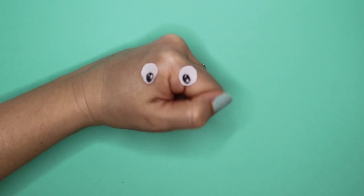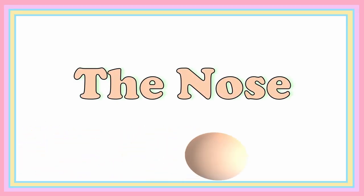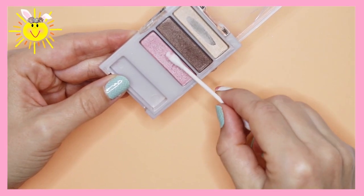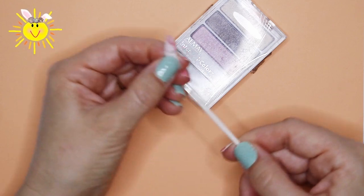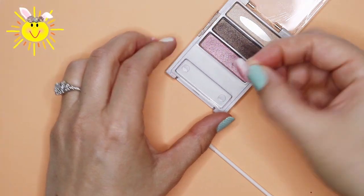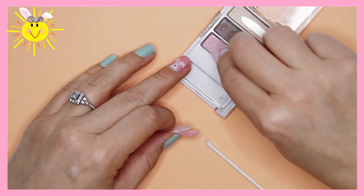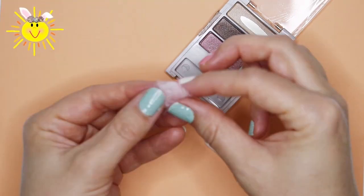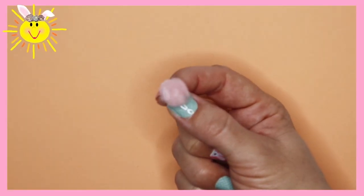To make the cutest little bunny nose, you'll need a Q-tip and some pink eyeshadow. You can always use a light pink marker instead. Remove the cotton from one side of the cotton swab. Fluff the cotton and dip into the eyeshadow for more coverage. Continue fluffing and coloring until you have the nose shape and size you're happy with. This bunny's going to be able to smell the best carrots in the garden.